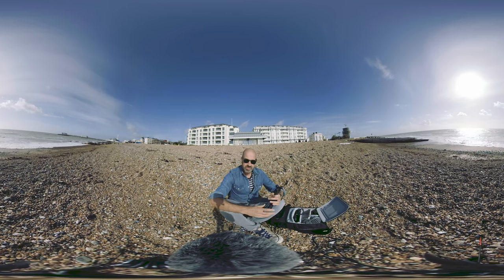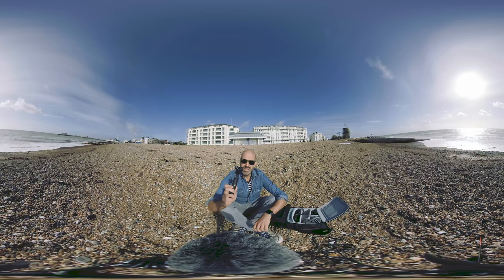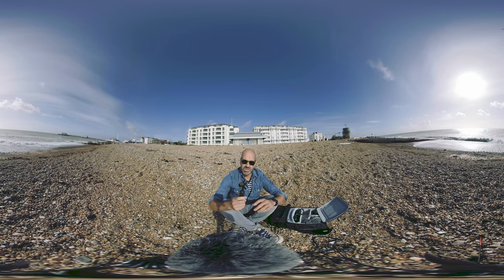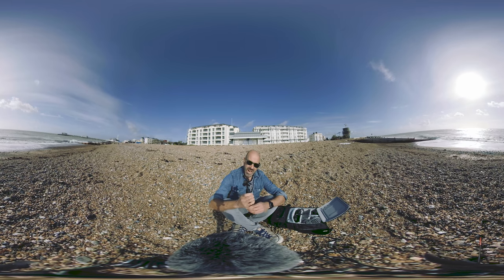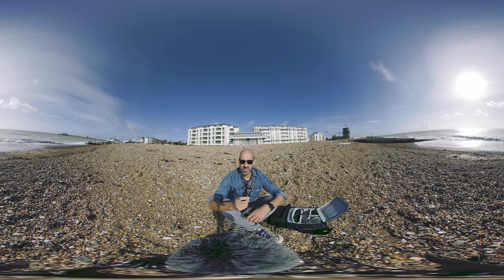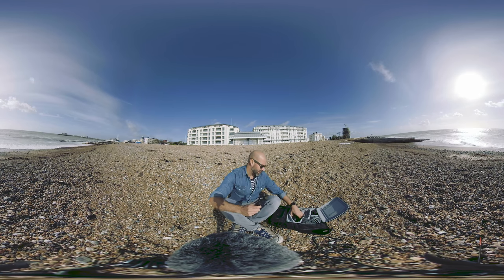So what they sent was this little guy. This is the Soundfield by Rode NTS-F1. Now this is a little bit different to your normal mic as you can see. It's got four true condenser capsules here and this is for capturing 360 audio, binaural audio. Amazing for the price point which is under £1000. This is absolutely amazing little mic.